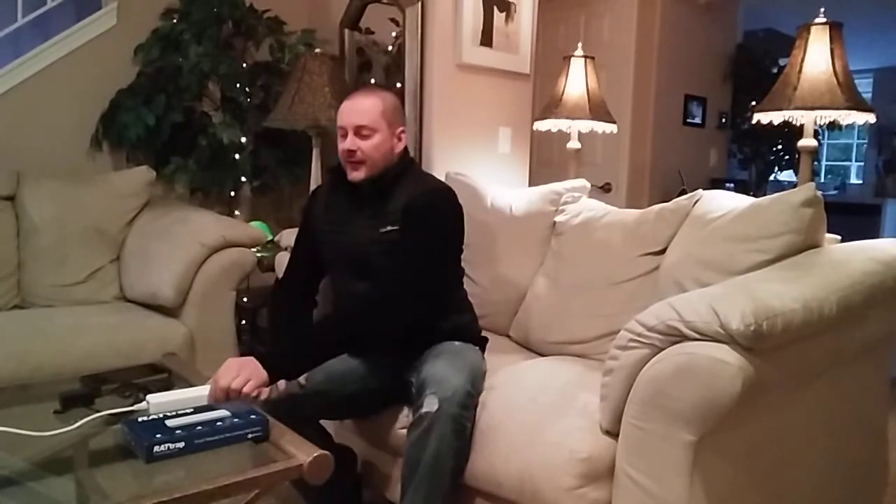Is that going to happen? Probably not. There's nothing really too sensitive that I have that is really worth somebody doing that. I'm not a bank. But nonetheless, you do want to make sure you're protected. And this device is another layer of security to protect your home network.